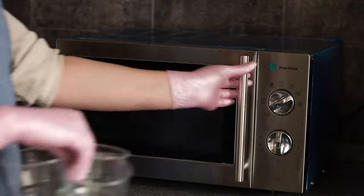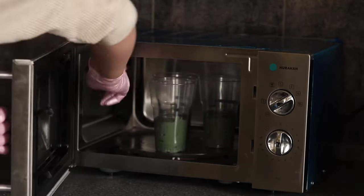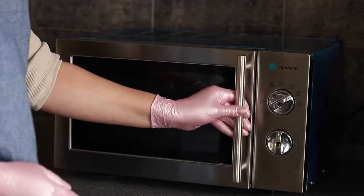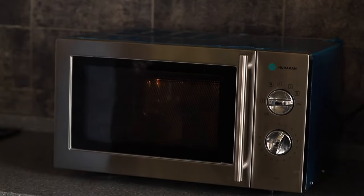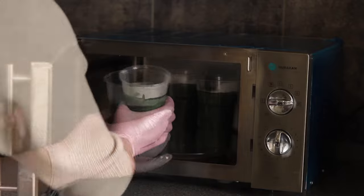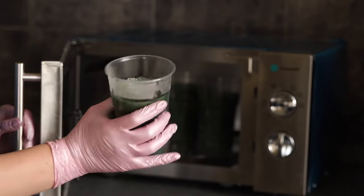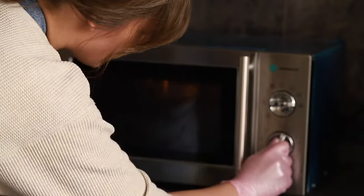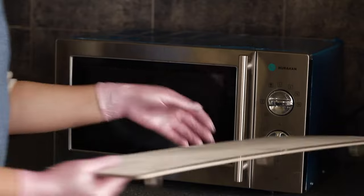Put the cups with the dough into the microwave and turn it on full power. It is important to note that the power and technical characteristics of microwaves are different, so the baking time may vary from one minute to two minutes. First, put the cups in for one minute. Then take one out to check if the surface of the moss is still moist. If it is, put them in for another 15 to 20 seconds. Repeat this until the surface is completely dry.